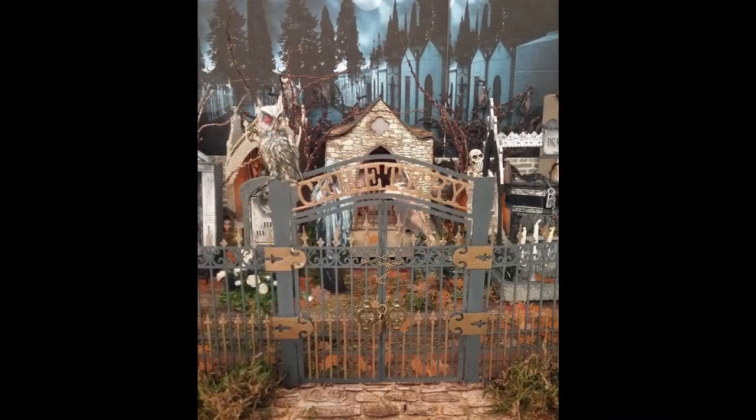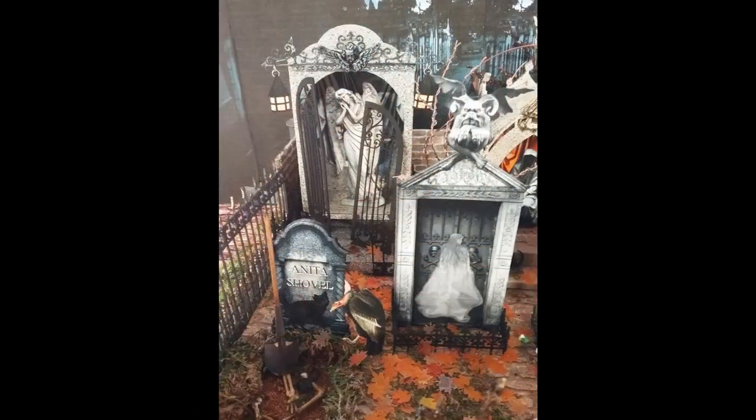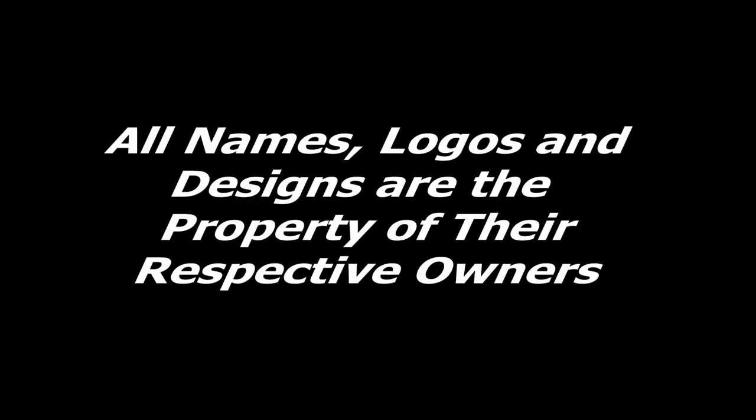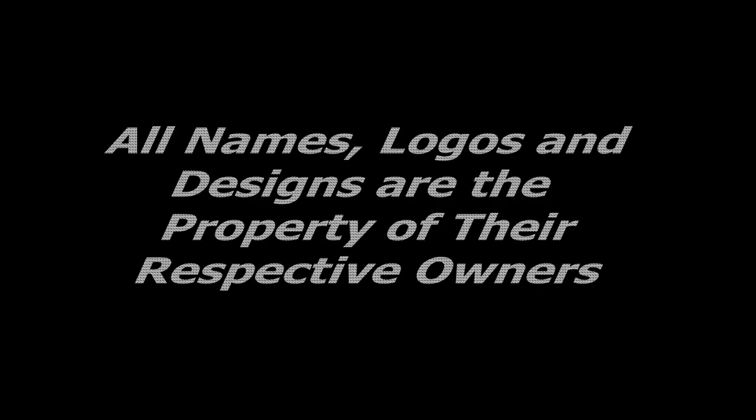Almost all the products I used are carried by Alpha Stamps. For more information about this project including additional pictures and the complete supply list, hop over to my blog. If you're on YouTube, you'll find the link to the post in the description area.